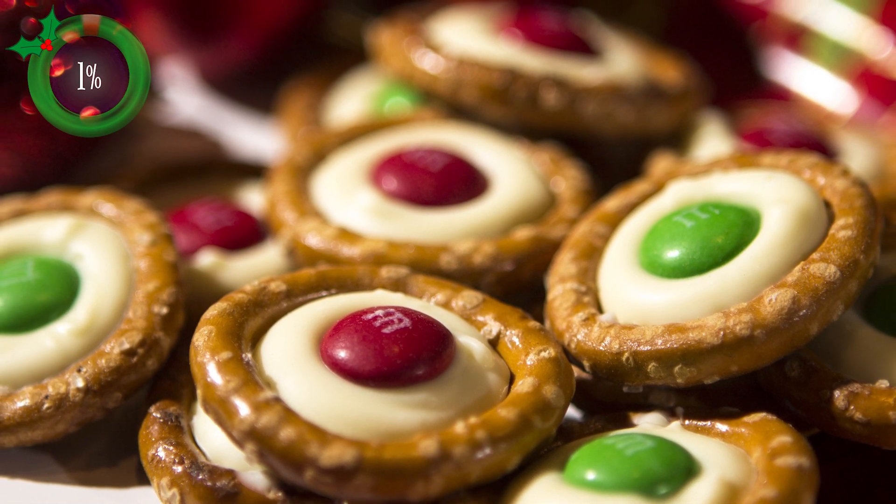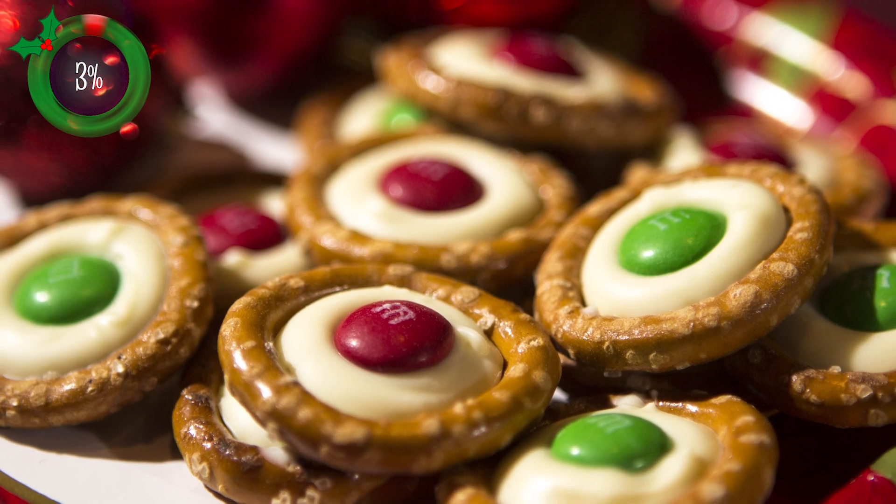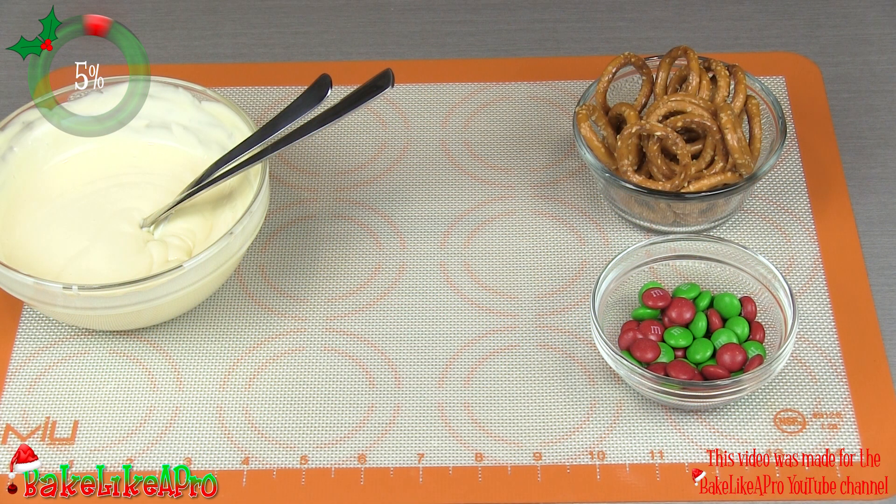Hey everybody, welcome back to my Bake Like a Pro YouTube channel. In today's really fun video, I'm going to show you how to make white chocolate M&M holiday pretzels.